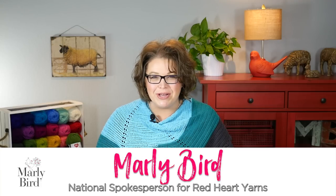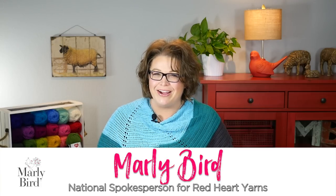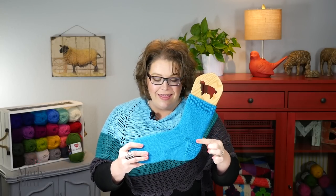Hello and welcome to the Marley Bird YouTube channel brought to you by Red Heart Yarns. In this video I will show you how to do part 5 of the My First Sock with Marley Bird. By this point your sock has the cuff completed, the leg, the heel flap, the heel turn, and the gusset.